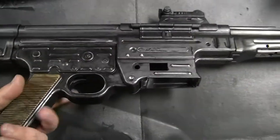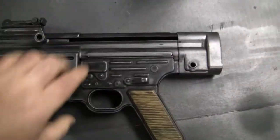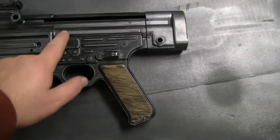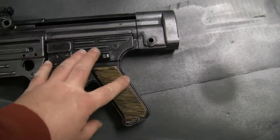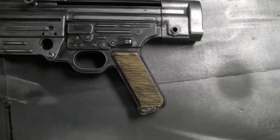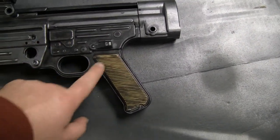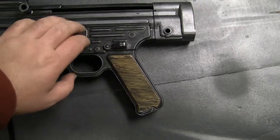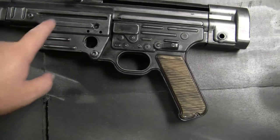Most of the real guns I saw online — and yeah, they're currently 70 years old — the receiver part was still black with minimal wear. They used some sort of different or better quality finish, maybe because parts were built in different factories. So I kept this part sort of blackish so it contrasts and looks how it did in the reference photos.